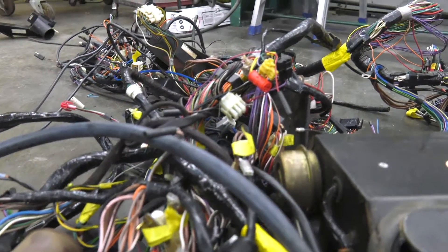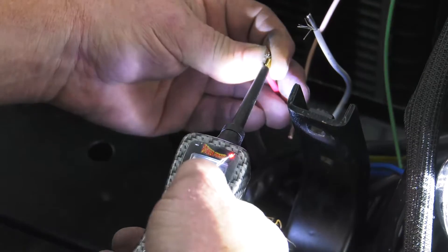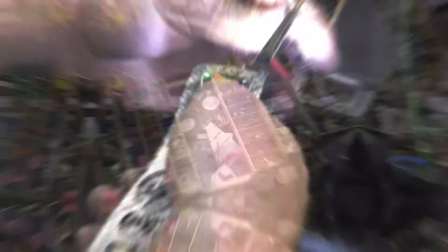It was way easier to reach for a Painless wiring system, completely gut the car, and rewire it with something that we know is reliable, serviceable, and easy to install. So after yanking all the factory wiring out and salvaging what we had to, we went to work making this car reliable again.